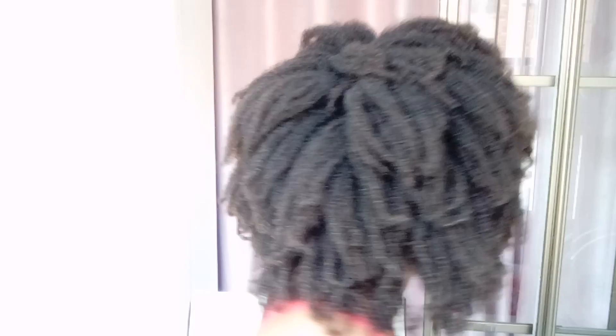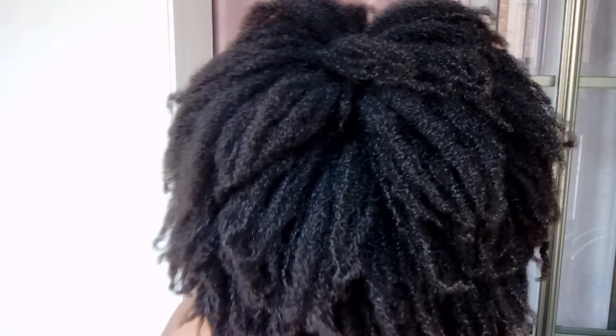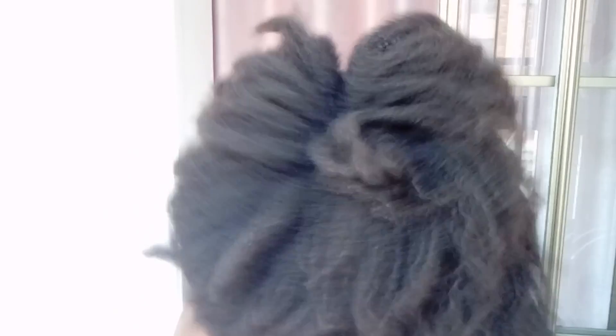I can't remember the last time I did this — I probably do this once every five years. I never let my hair get to this point because this is bone dry right now.